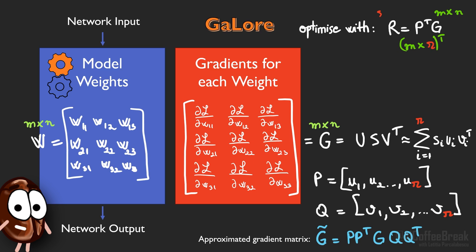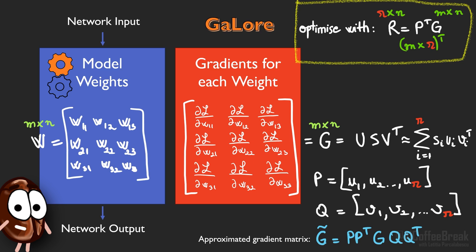What we gain is that instead of working with the full G in an optimization, one can work with P-transposed times G — which the authors name R — and this is the low rank projection of the gradient matrix. R contains just R rows, so fewer than the original G, requiring less memory but containing the important information from G. P and Q are determined via SVD, which is short for singular value decomposition.